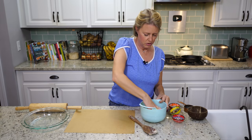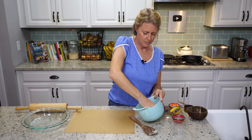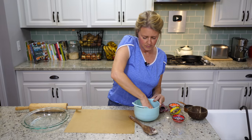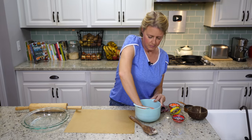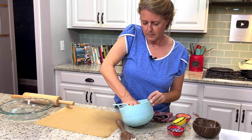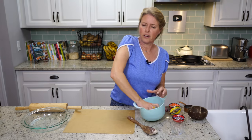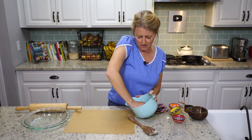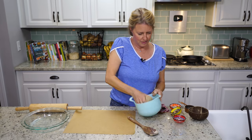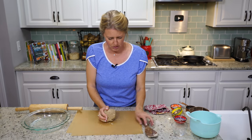Let's see if I can get this formed into a ball, trying to get all of that to stick together so we don't lose any of that delicious flavor. There we go — you have your ball. Move over here to your parchment paper.